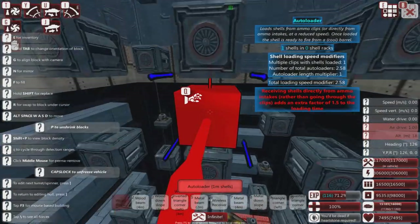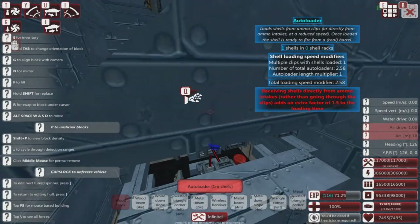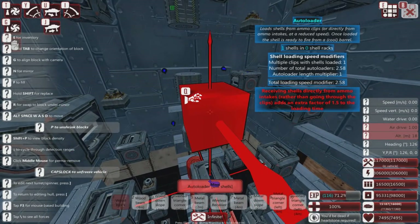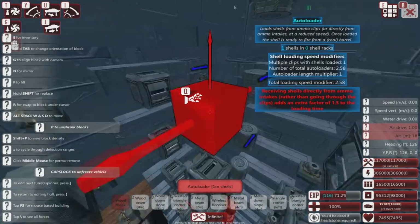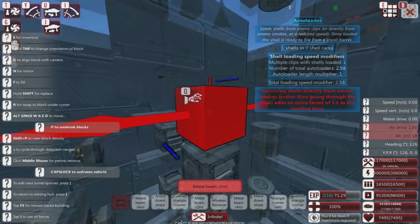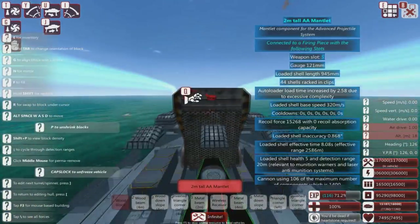I guess that's validation for the APS tutorial I was planning on making anyway. Just every time you look in detail at something on this ship, it's like: what? This is an anti-missile turret that blows stuff clean out of the sky.